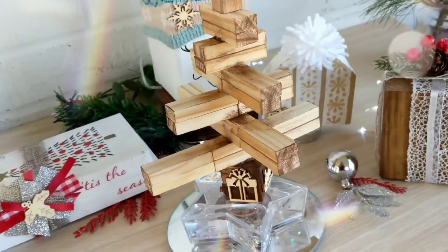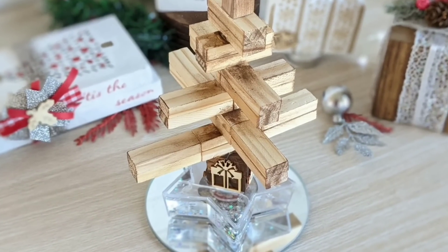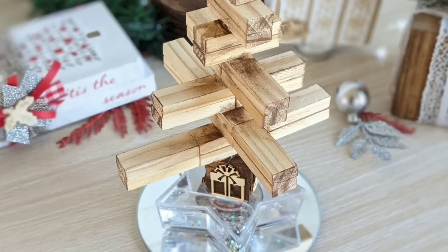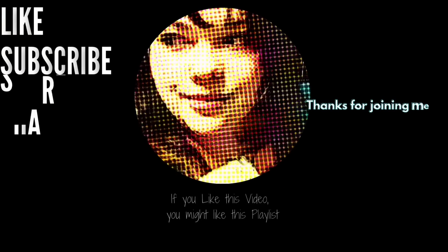Thank you so much for hanging out with me today. I hope you enjoyed this tumbling tower block Christmas DIY mega video and enjoyed both the new and older projects. As always I appreciate you so much — until next time, bye!